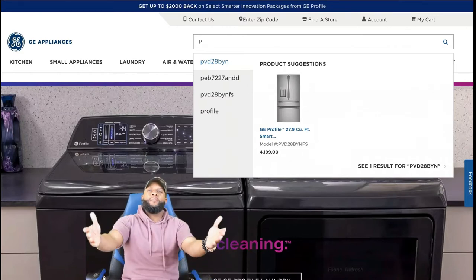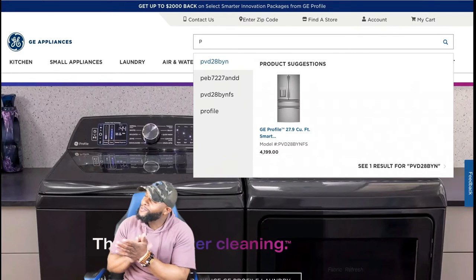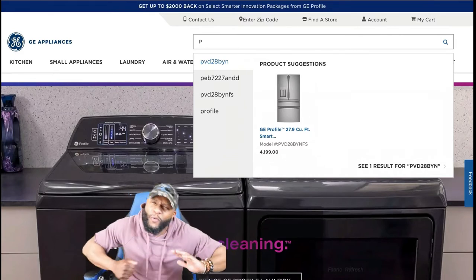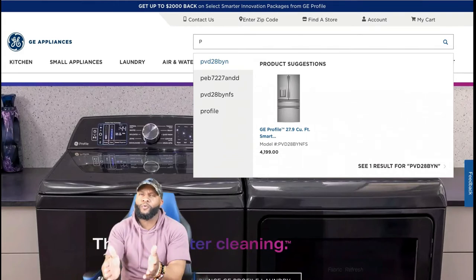What's up? Of course it's me, your boy Richie Rich at Consumer Pines Report. We shoot another awesome video because that's what we do. You know Consumer Pines Report reviews appliances.